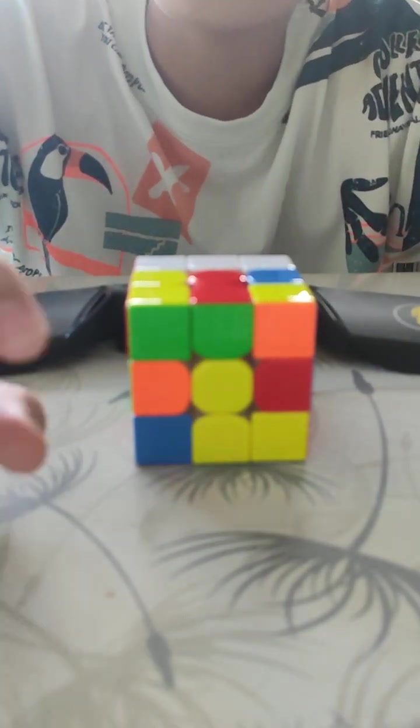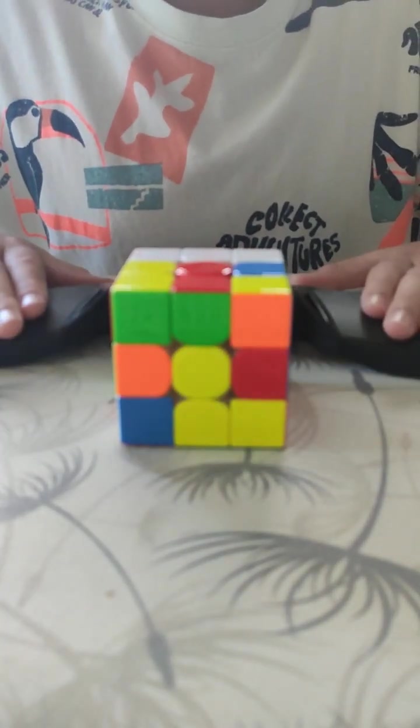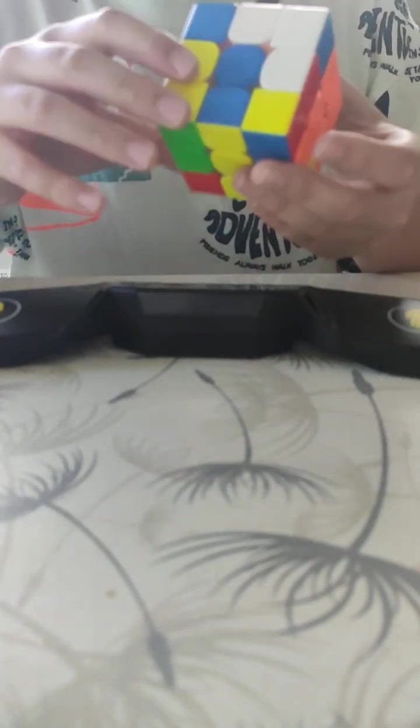Sorry if it doesn't look great, adjusting the camera a bit so you can see better. Turning my timer on. I'm gonna use my custom method called the reverse method — where you reverse everything you did. I did a scramble and I'm gonna reverse that. Wait, 0.20 seconds? I must have messed something up. Actually, I need the proper method.